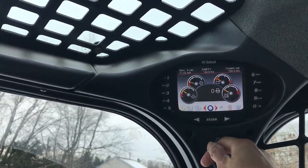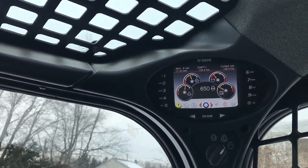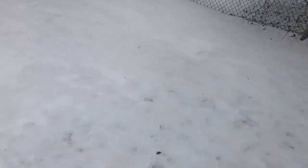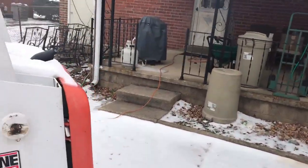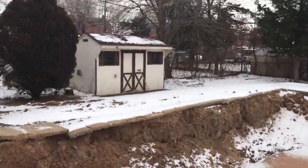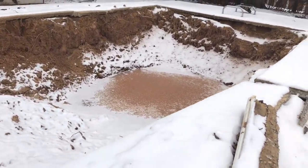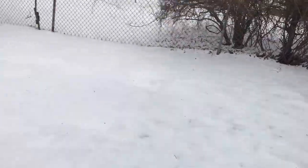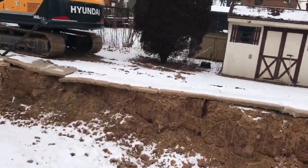There you go — she'll start. The problem with cycling the hot box too many times in these Bobcats is that you can run the battery dead. It takes a lot of amperage to heat the coil up, and if you heat the coil up too many times it'll draw your battery dead and you won't be able to start it.